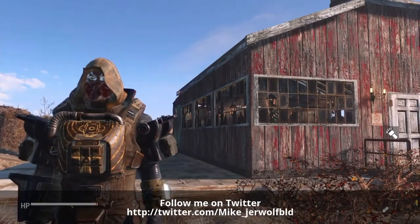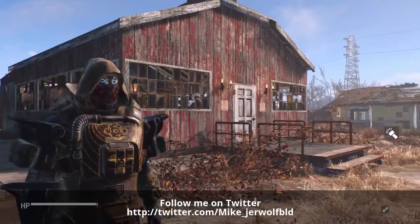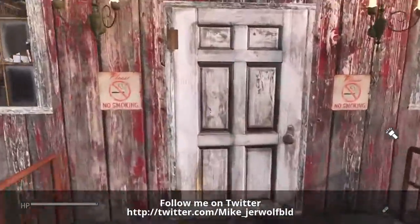Hey everybody, this is Jerald Wolf BLD coming at you from Sanctuary Hills. I did like everybody else and built me a church, so I'm gonna take you guys inside and let you have a look.